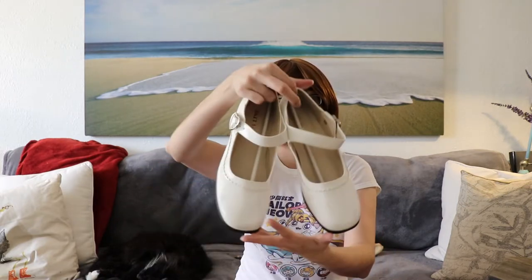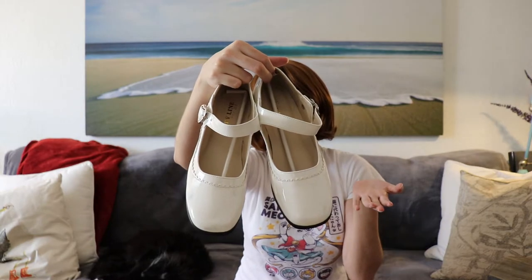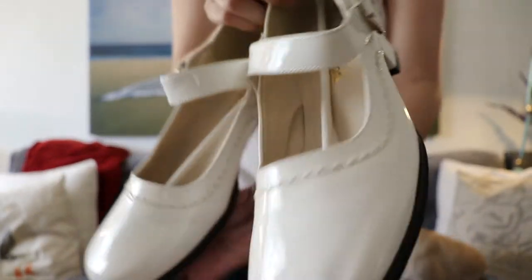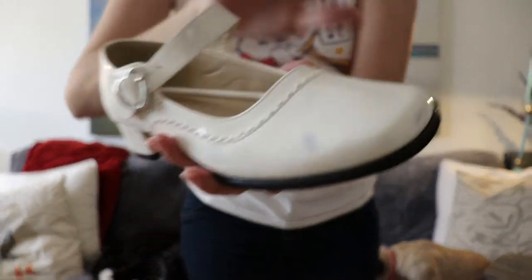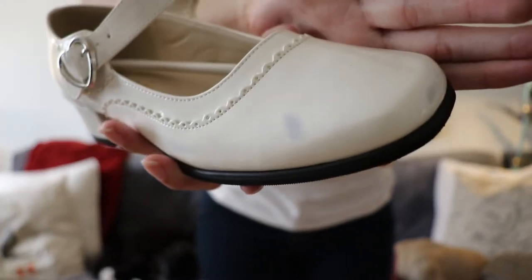The next thing I purchased were some shoes. I figured I'm going to need some nice shoes. I heard that Bodyline shoes were pretty good quality and a pretty decent price, so I picked up two pairs. The only thing that bummed me out was that because I purchased them with black shoes, they didn't put them in separate boxes or bags, and I got black smudges on my brand new white shoes.